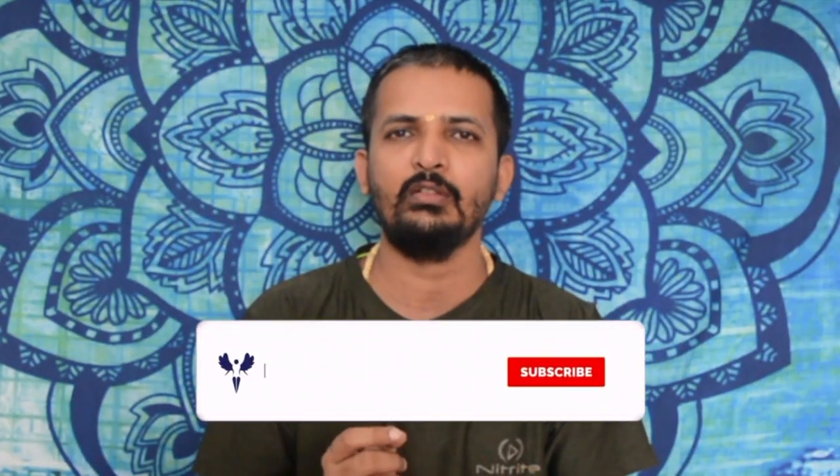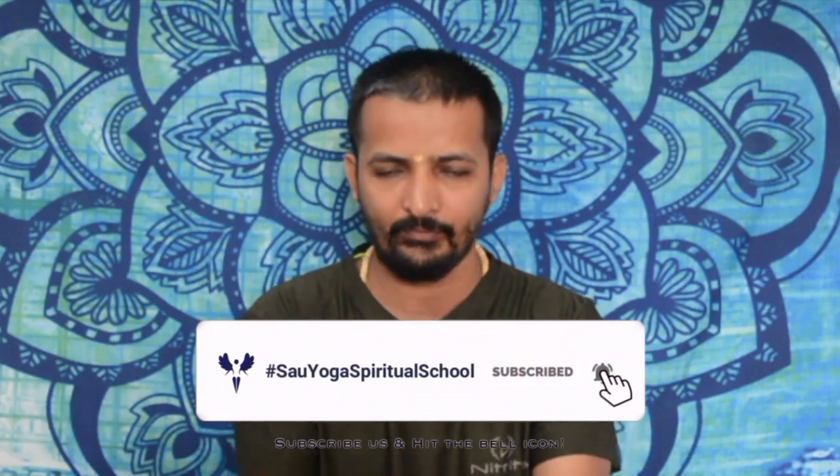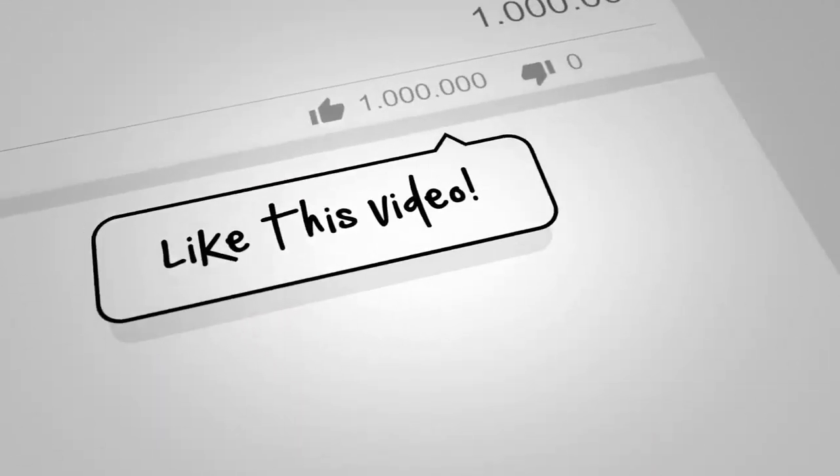If you have any question, you can write it down in the comments.